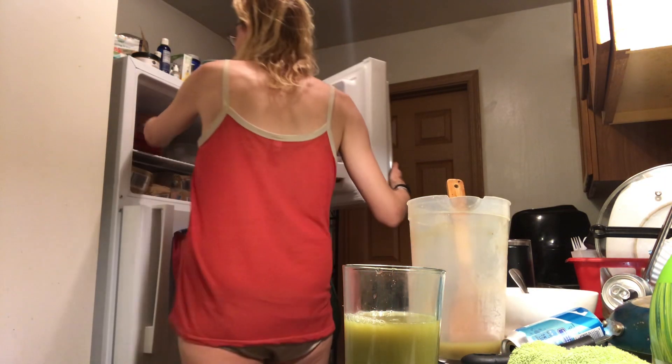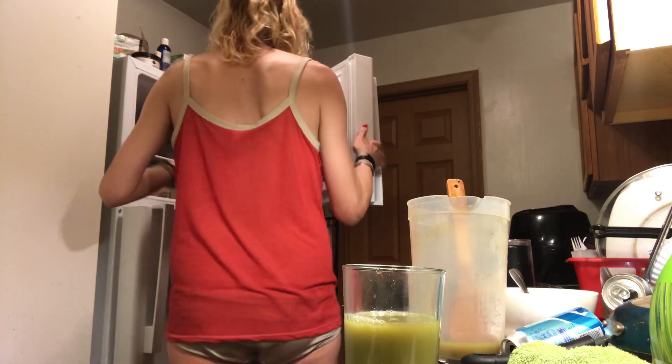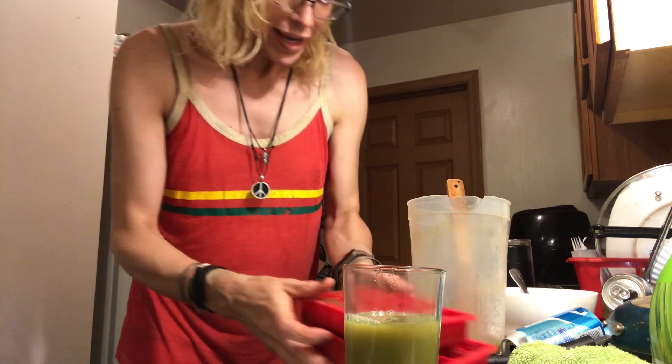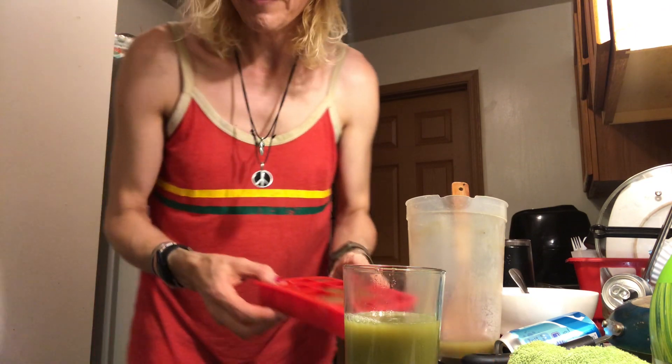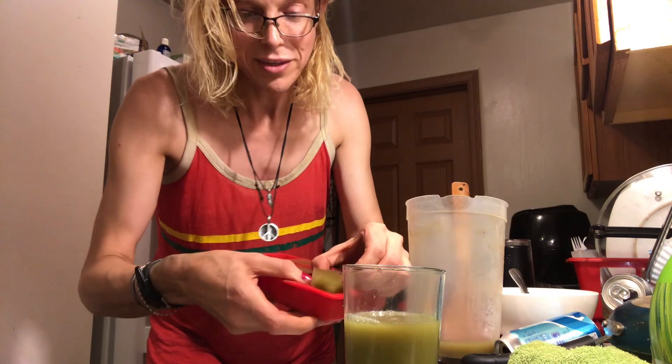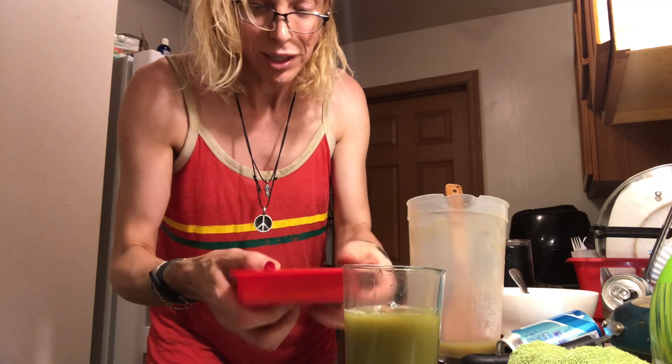But this is the real thing I wanted to show you — I made cubes. I made cubes of the juice, so I can have the juice with the cubes.